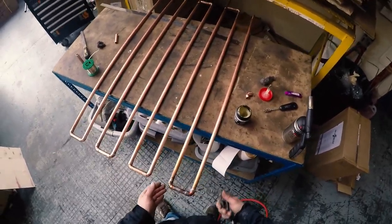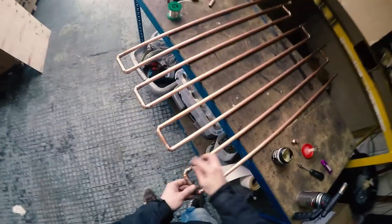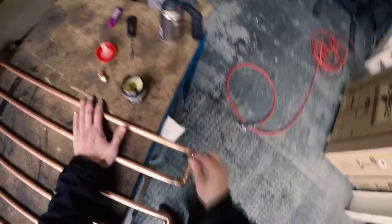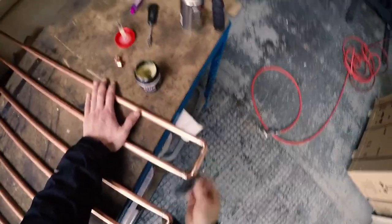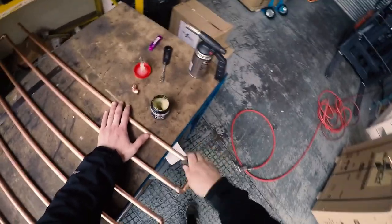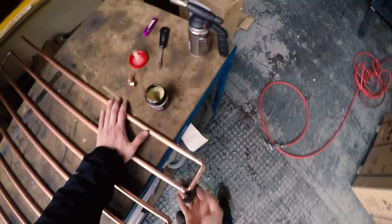Don't use a wet rag or anything like that to cool it because you could cause it to crack. Go easy with this part and don't burn yourself — it's probably best to wear gloves and a pair of safety goggles in case you get any solder in your eye. Afterwards, give it a good brush over with some steel wool to clean it up nicely and get rid of any flux residue, as flux is slightly acidic and might cause problems in the future.